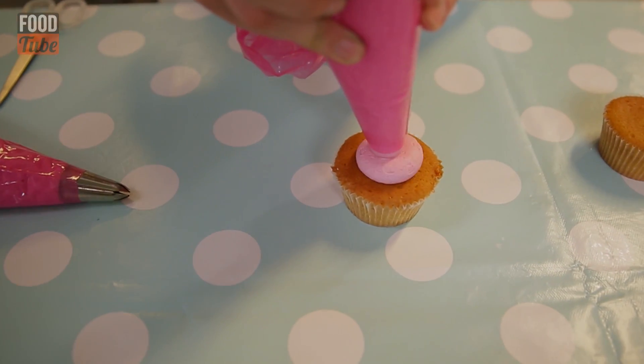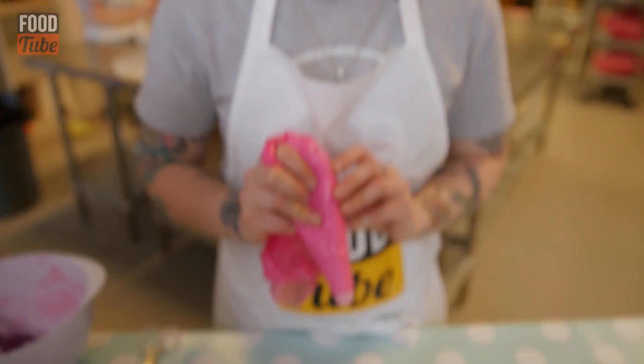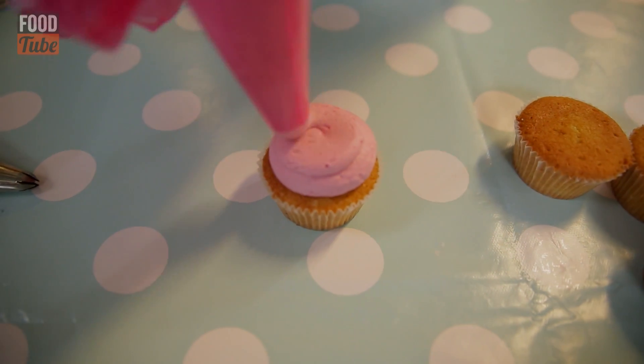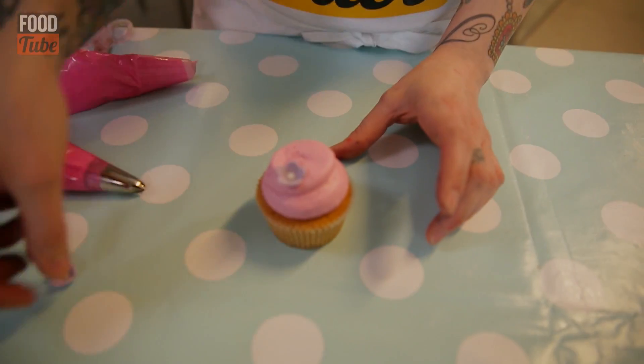Starting right in the middle, give it a good squeeze until you've got a fair amount of coverage, and then squeezing at the same time, just kind of swerp it. Once you've piped your cupcake and it's looking pretty good, you can make it look even better by using decorations. There are loads available in the supermarkets — you can get little flowers like this.